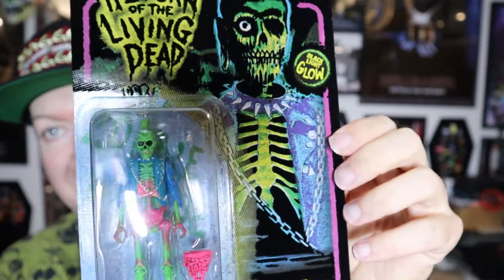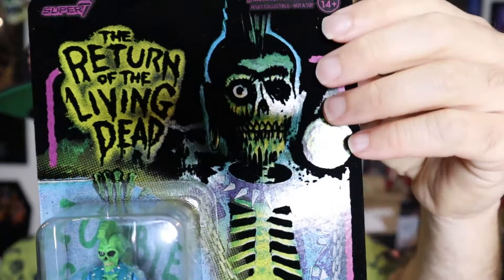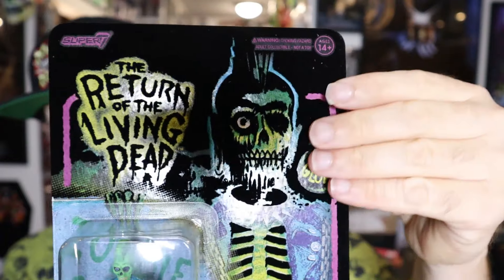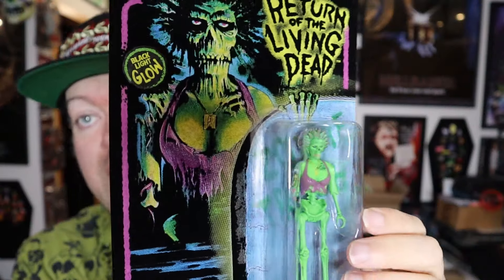These are beautiful — holy crap! Here are those blacklight reflective Return of the Living Dead figures. They have a blacklight glow and actually have felt on them, so it feels like those old-school blacklight posters from back in the day. This is actually pretty awesome — if you have a blacklight, they're going to look really fancy.